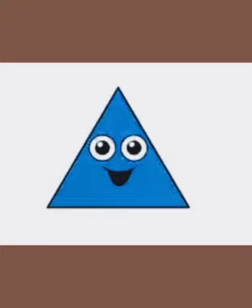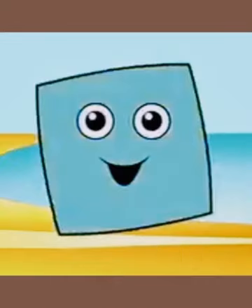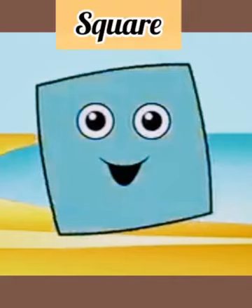Do you know what I am? Say my name if you can. I have four sides. Do you know what I am? Say my name if you can. Yes, I have four sides and they all are the same. If you know my name, you are good at this game. What am I? I am a square.